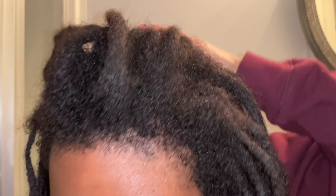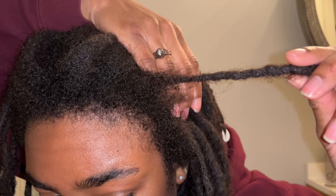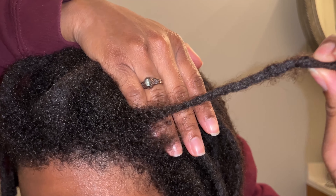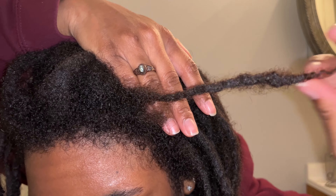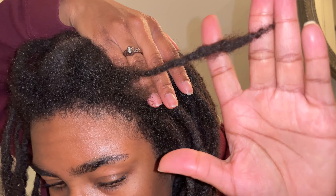I don't want my locks to keep getting longer and longer when they're weaker at the roots — eventually the length will weigh down the hair at the roots, so you have to have a strong foundation. The same is true for the lock on this side. It's not as thin as the one on the other side, but it's pretty much the same concept: thin at the root, and then at the end it gets a lot thicker.